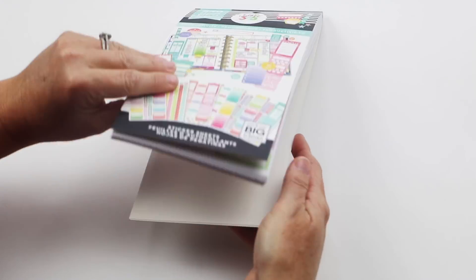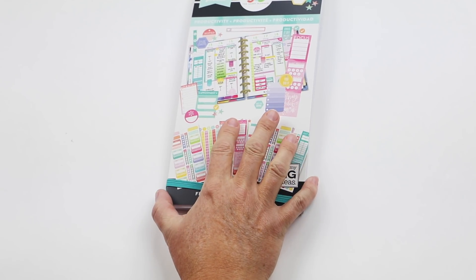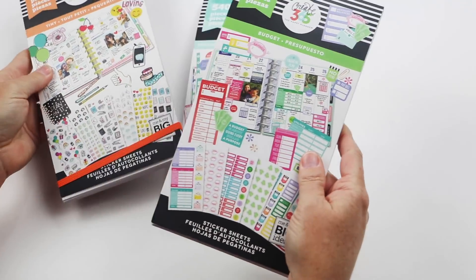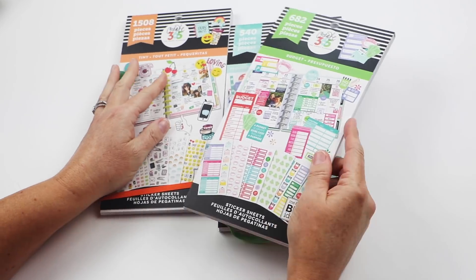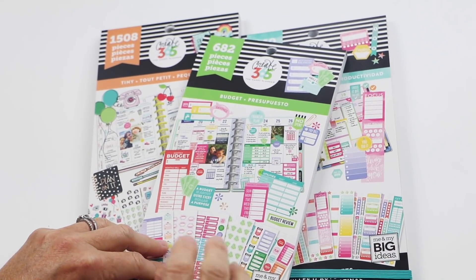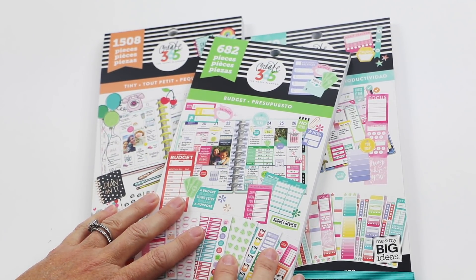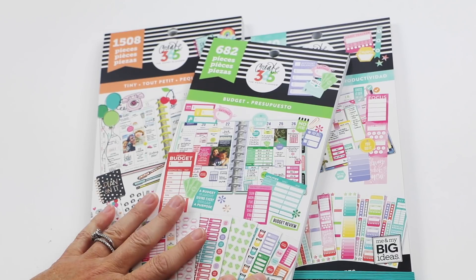So that does it for the stickers in this upcoming release. December 28th at all Michaels stores, and January 8th on shop.meandmybigideas.com.